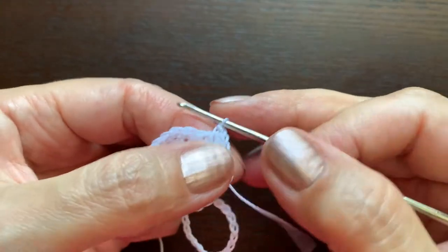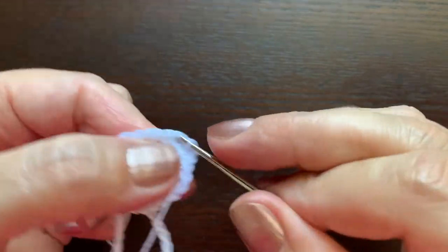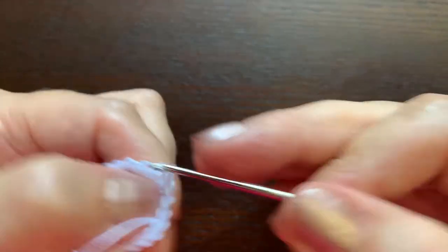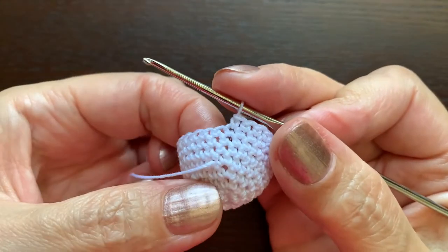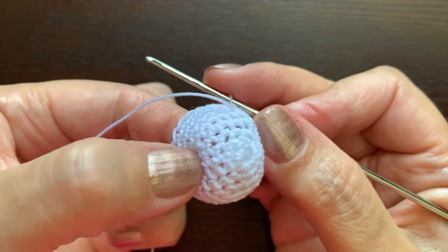In the next four rounds we are not making any changes, so we are just crocheting stitch in stitch — 24 stitches, four rounds. I have finished those four rounds.